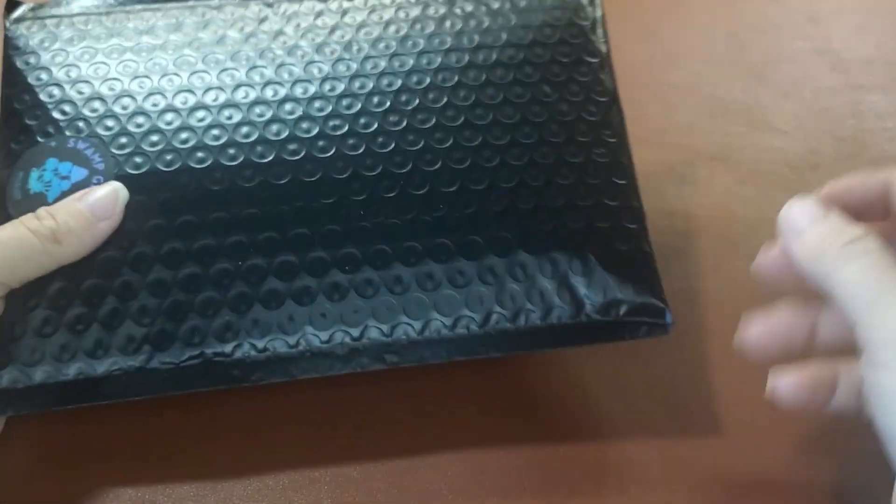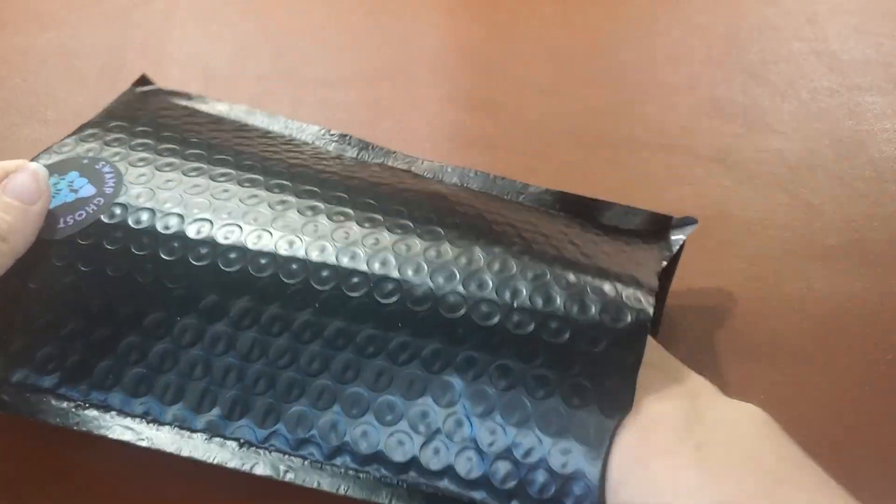Hello, my name is Bree and today I'm going to be showing you how a mycelium syringe can help you grow mushrooms at home.